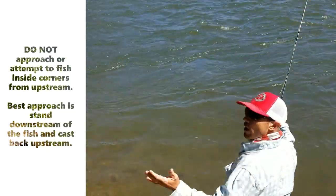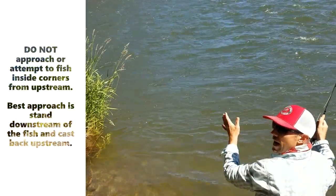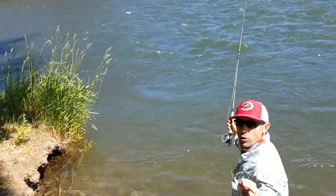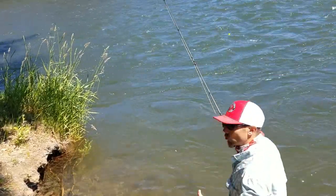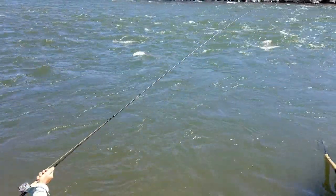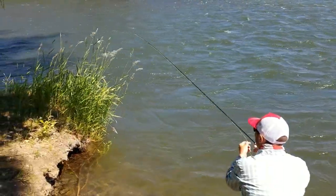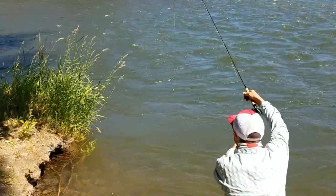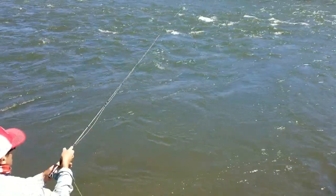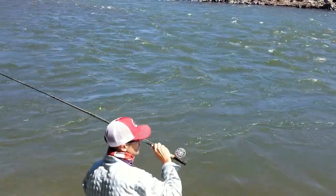Where you stand is really important. As I cast back upstream, I want the drift to come back at me at a neutral angle with no mending — I call this a neutral drift. I set my nymph downstream, draw about a 50-degree angle back upstream, raise my rod, and let the indicator come floating by me. It makes a very natural drift — I can feel a bite right there.